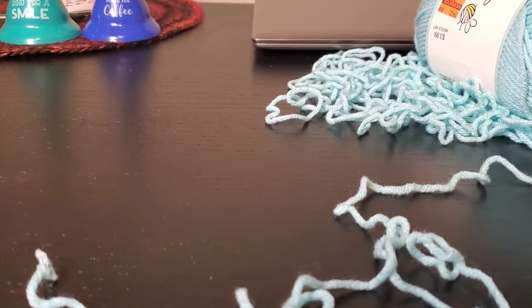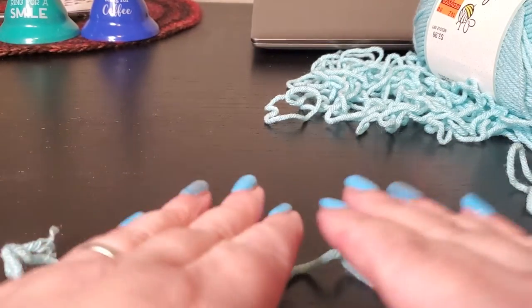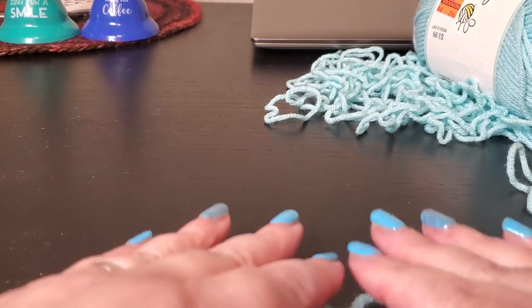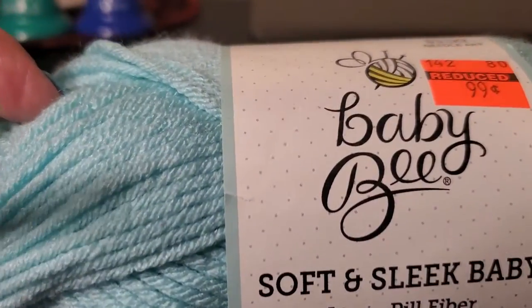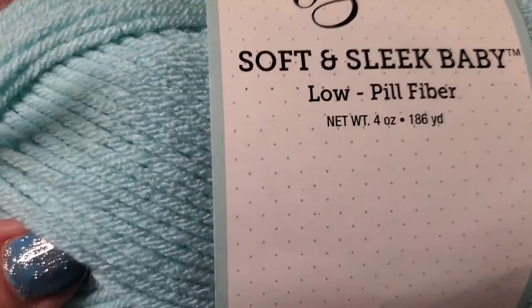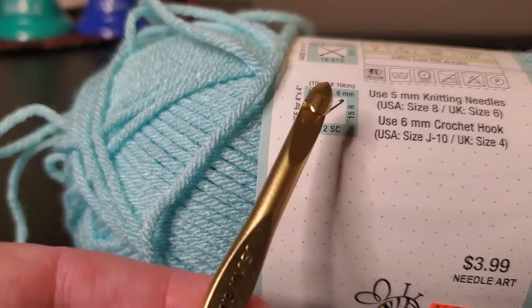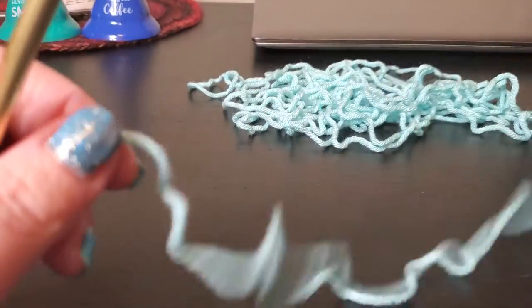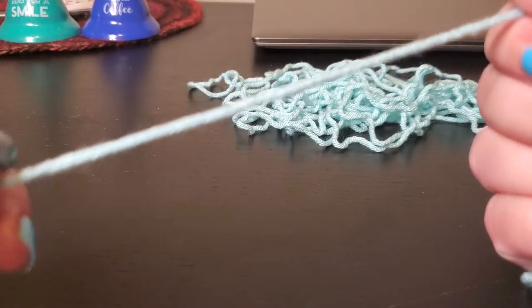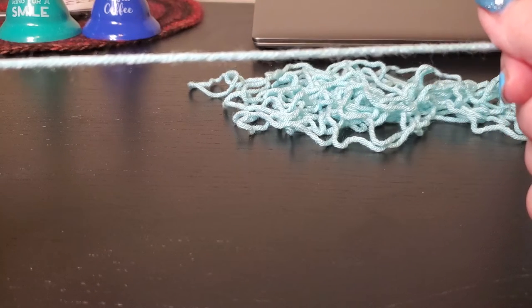Hi, welcome back to Unchain Crochet. We are going to do the tutorial for the 10-pointed star round ripple baby blanket. I've chosen to use Baby Bee Soft and Sleep Baby. It's a low-pill fiber. It calls for a J hook, which is what I have here. I usually go up a size when working with some of these worsted weights, but I'm going to go ahead and use this one today. We're going to just get started.